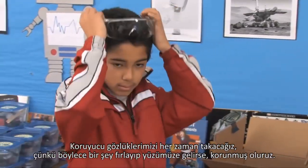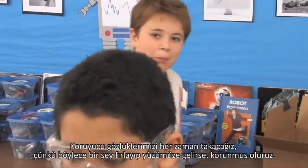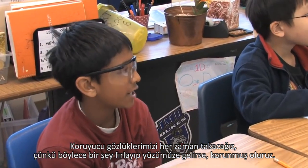What's the rule with these? The rule for those is you always have to have them on because something could go flying at your face and you have protection from them.